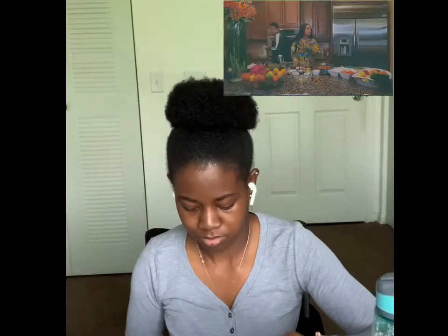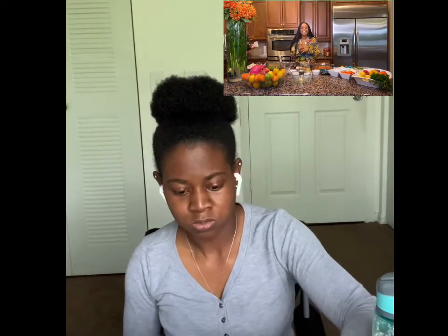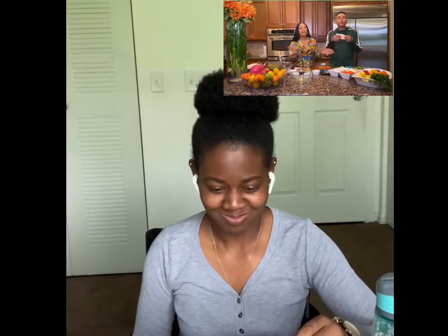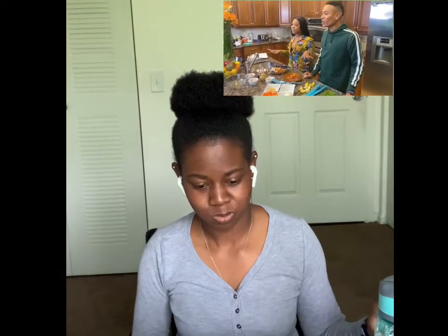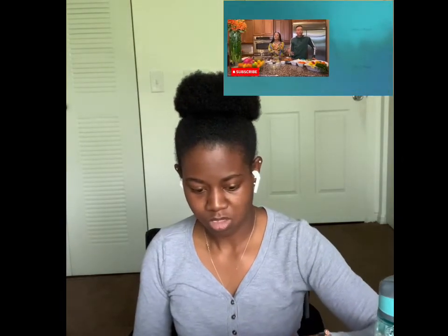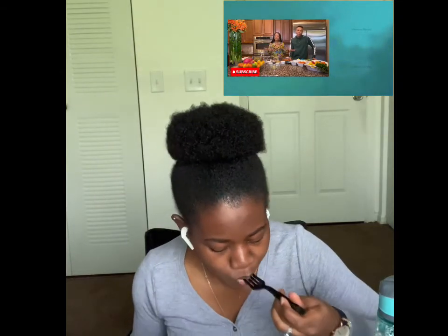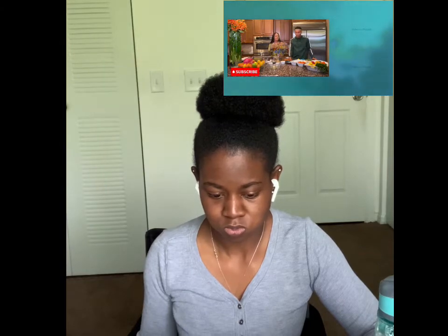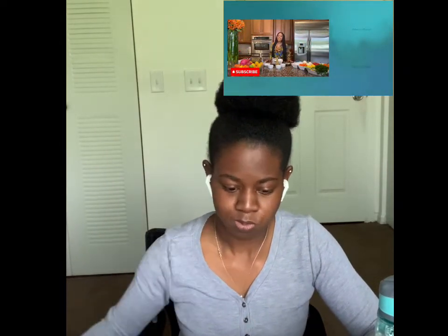Thank you guys for watching my episode of Cooked in Five. It actually wasn't five minutes but the preparation was five minutes — it took a little longer to make sure the fish is well done. I want to see how you guys do with your fish, so send me pictures, hit me up at BET. This is Trina — make sure you hit that subscribe button.